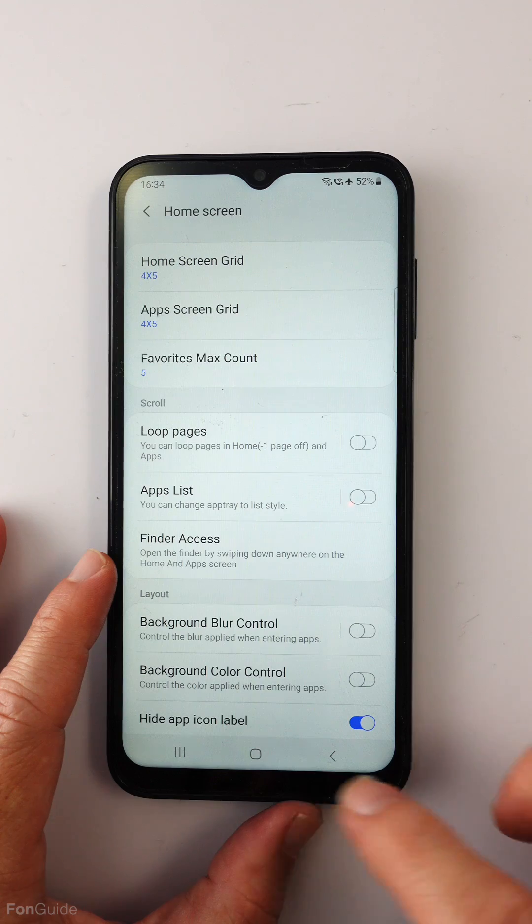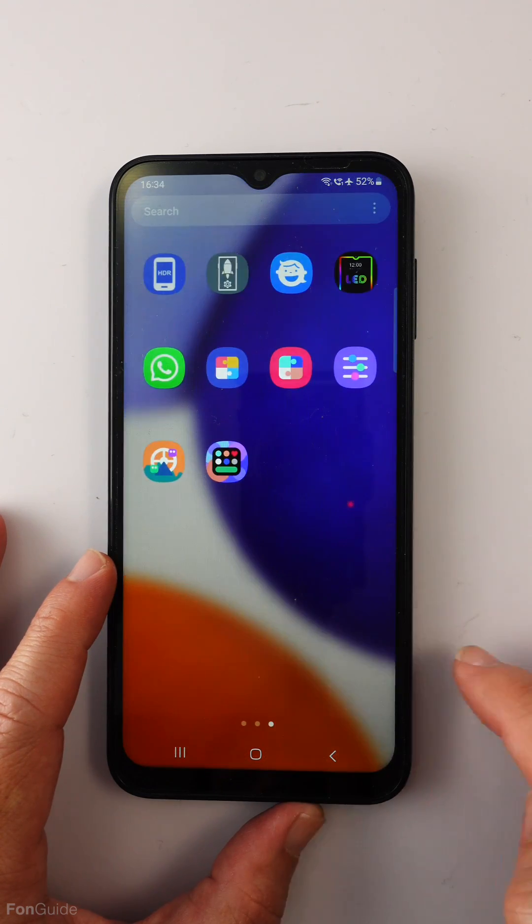Let's go to the Home app. Let me turn this module on and personalize the home screen. Let's hide the app icon label. Now let's go back to the home screen to check — yes, the labels are gone.